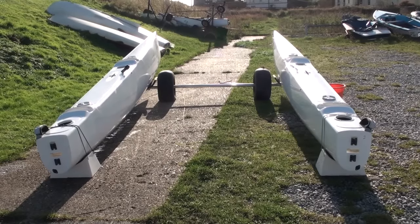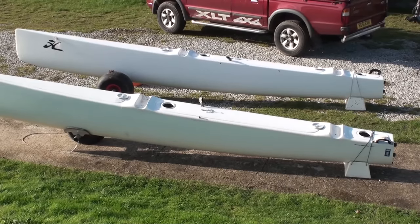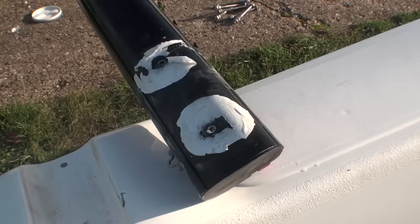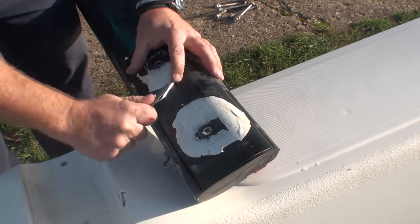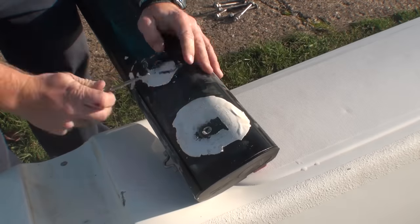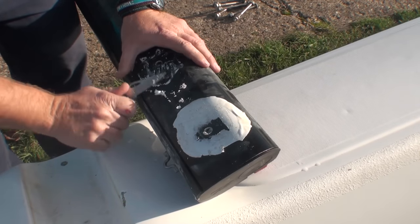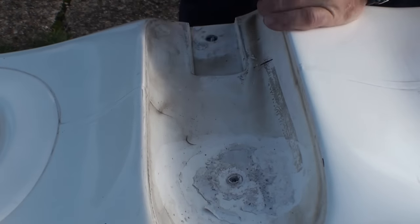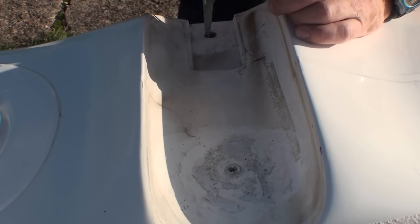Here you can see we've put the boat on the trolley to get it the right width, roughly of course, but before we start building we're going to have to do some cleaning. All of the old sealant that's been used needs to be removed before we put the boat together — if you don't take it off, the boat will leak. We're using the knife here, but you can use a stanley knife blade or anything similar to get rid of all that sealant before we put on the new stuff.